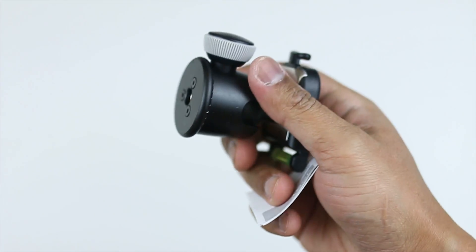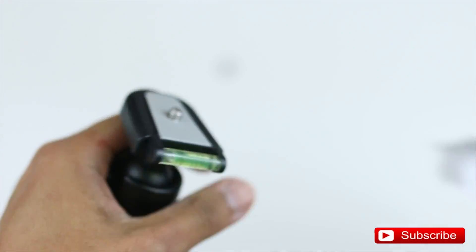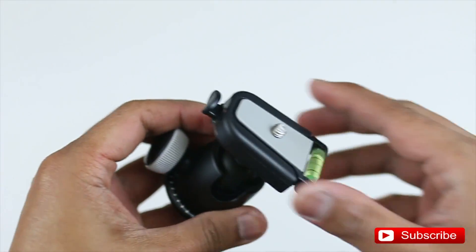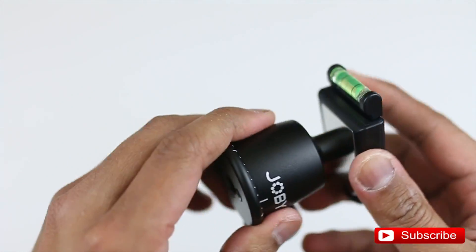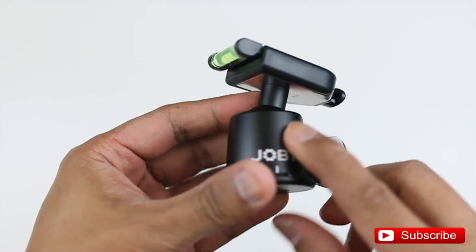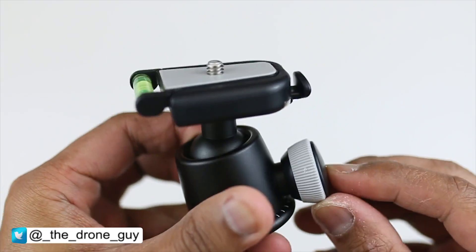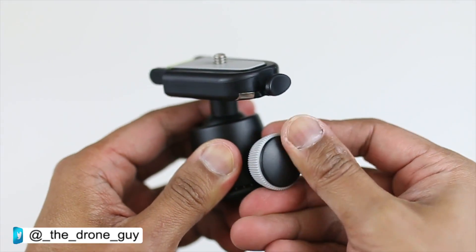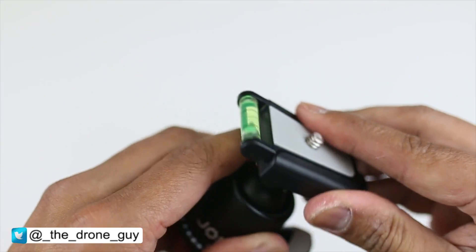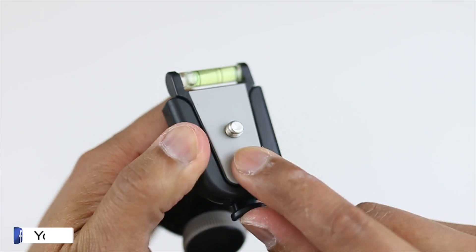So here we go. We've got your tripod ball head here and a little instruction manual. So the ball head itself — here it is guys. It is super light, it is small, and the build quality is pretty solid. Down here this is all made of metal. This part here is plastic, and this part I'm not too sure — it kind of feels plastic. And of course on the top here, this is plastic. You've got your standard 1/4 inch screw right there.